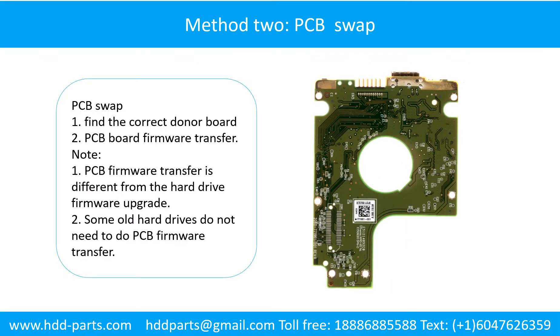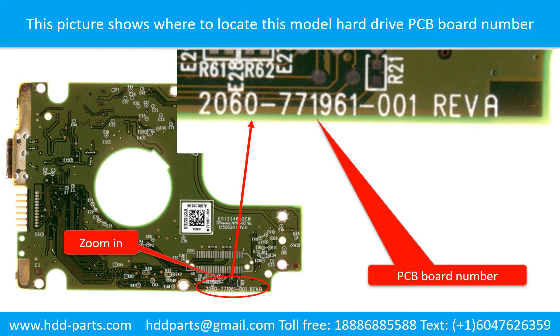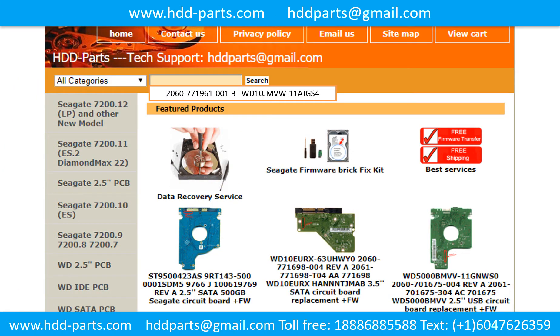Method 2: The printed circuit board swap. PCB board swap step 1 — find out the correct donor PCB board. Locate the hard drive model number on the front of the hard drive label, and locate the hard drive PCB board number. Different brand names have different PCB boards with different PCB board numbers. You may go to HDD-Parts.com to check out other brand name PCB board numbers. After finding out the hard drive model number and the PCB board number, use them as a reference to search for the correct donor board.